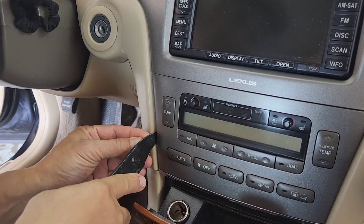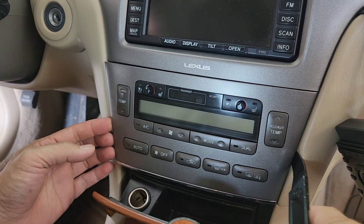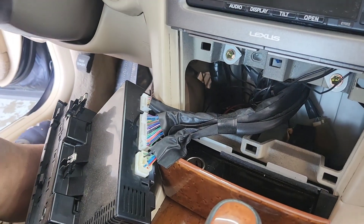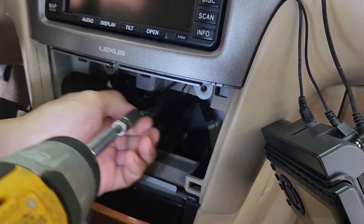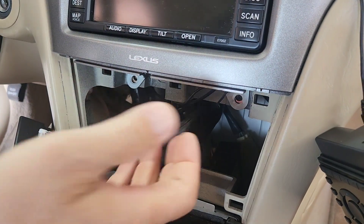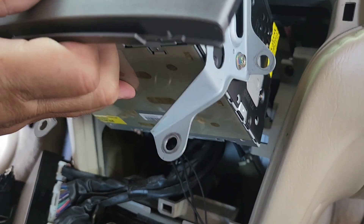I'm gonna try to pry it — try not to damage this plastic, it's actually kind of a leather-plastic combo, vinyl type deal. Cut that out, and then now you'll be able to see a 10 millimeter bolt. You can see that one and another 10 millimeter right here. Take that off — I'm gonna shake this a little bit so it's kind of coming off.